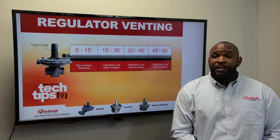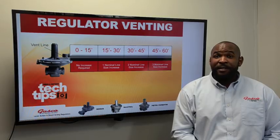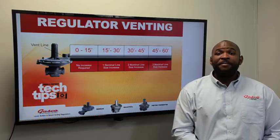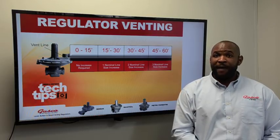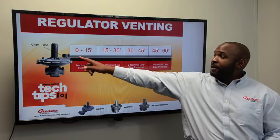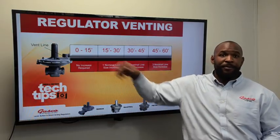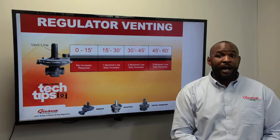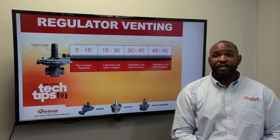All gas regulators must be vented to the outside or physically located outside. NFPA code requires that the vent line can be no smaller than the factory size of the vent connection. Never reduce the vent line size to a smaller size than the regulator vent connection size.